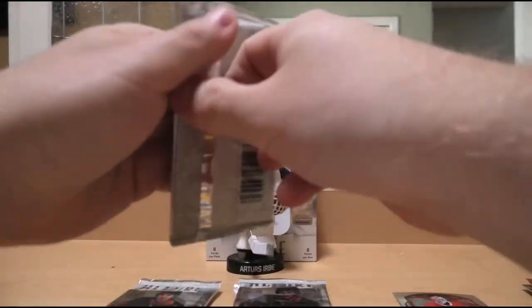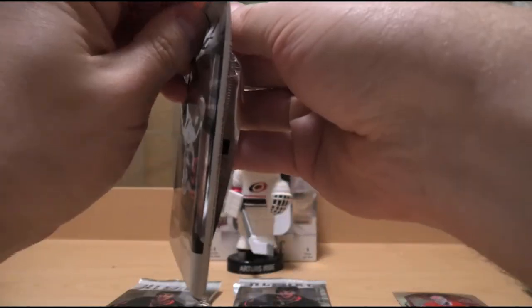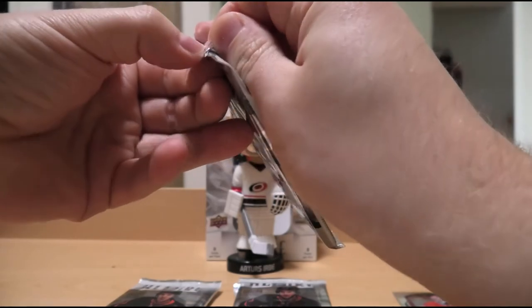We got a memorabilia card — we'll save that to the end and keep a little bit of suspense.